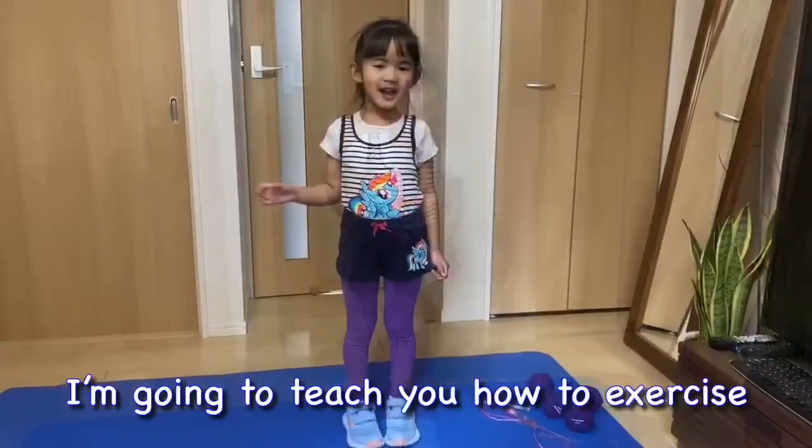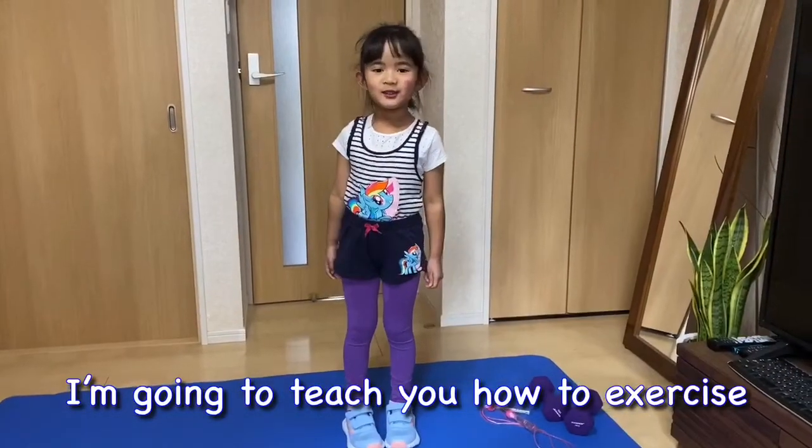Hello! I'm going to teach you how to exercise.